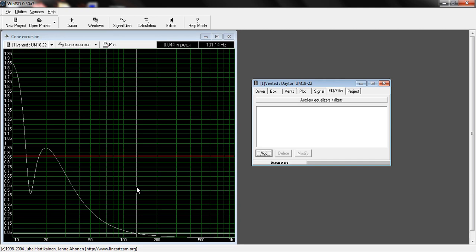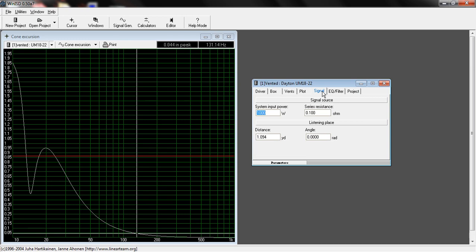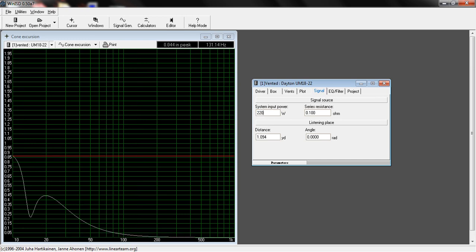If we left the subwoofer like this and gave it 1,000 watts, it's going to bottom out anytime it hits around 20 hertz, and especially at 13 hertz — that's just going to ruin the subwoofer. There are two ways to rectify this. One option is to just lower the wattage, but with this subwoofer you'd have to lower it all the way to about 220 watts, which is almost a fifth of the max RMS power — that's just not going to power it nearly enough.